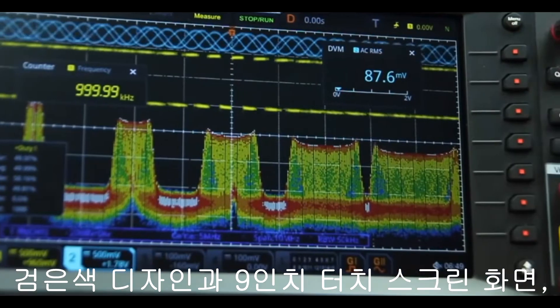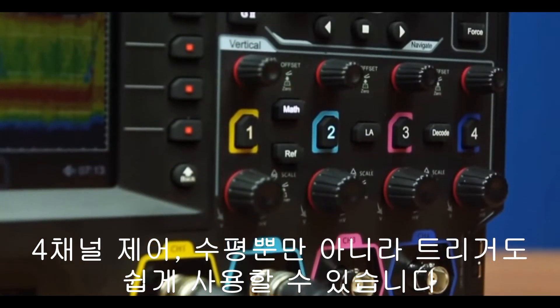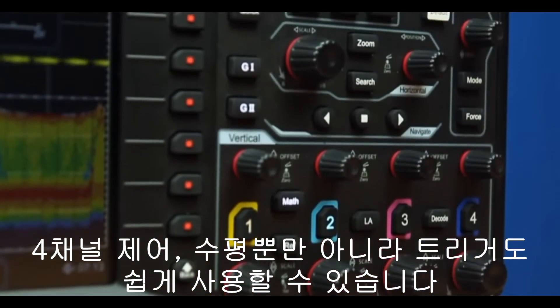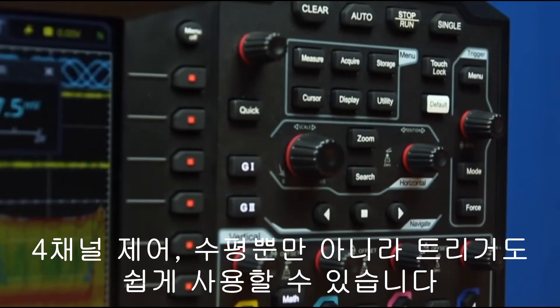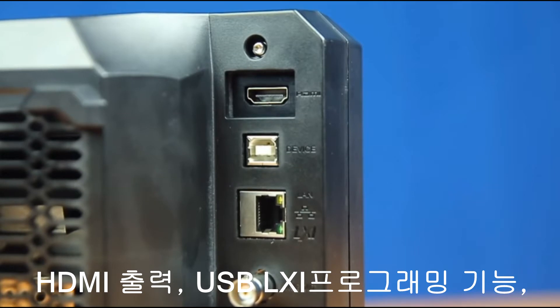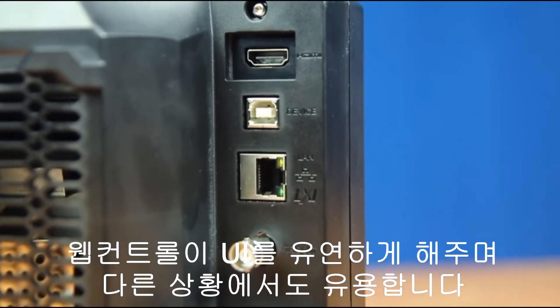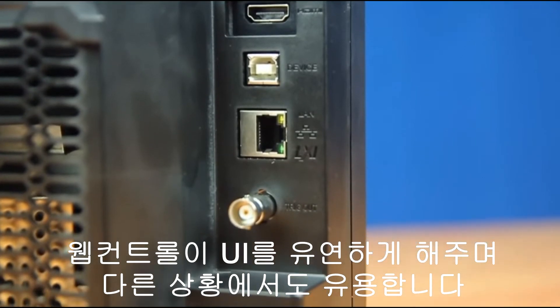The sleek 9-inch touchscreen display, four individual vertical channel controls, as well as the horizontal and trigger controls make it easy to use right out of the box. With the HDMI output, USB LXI programmability, and web control, this makes the UI flexible and responsive for any use case.